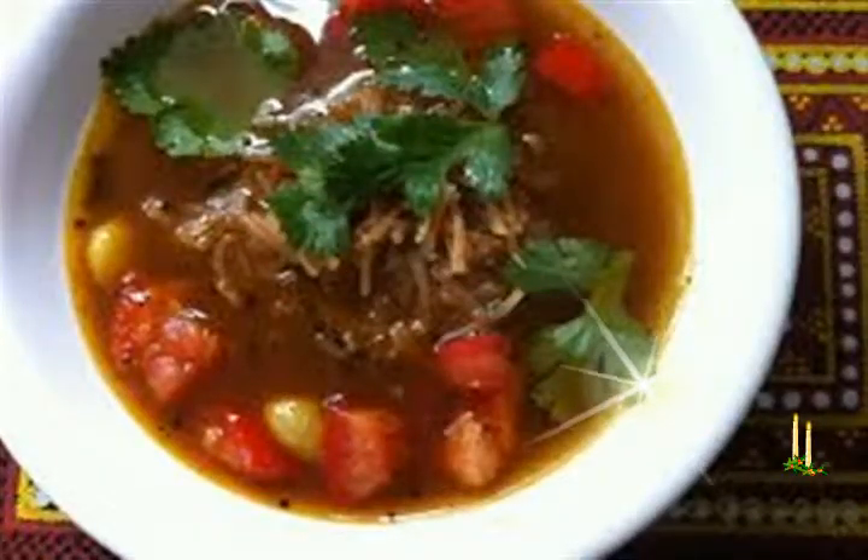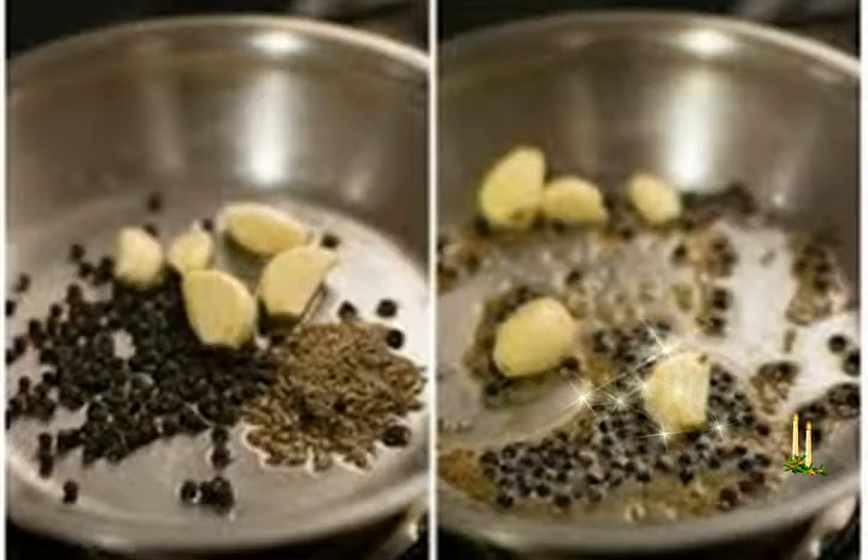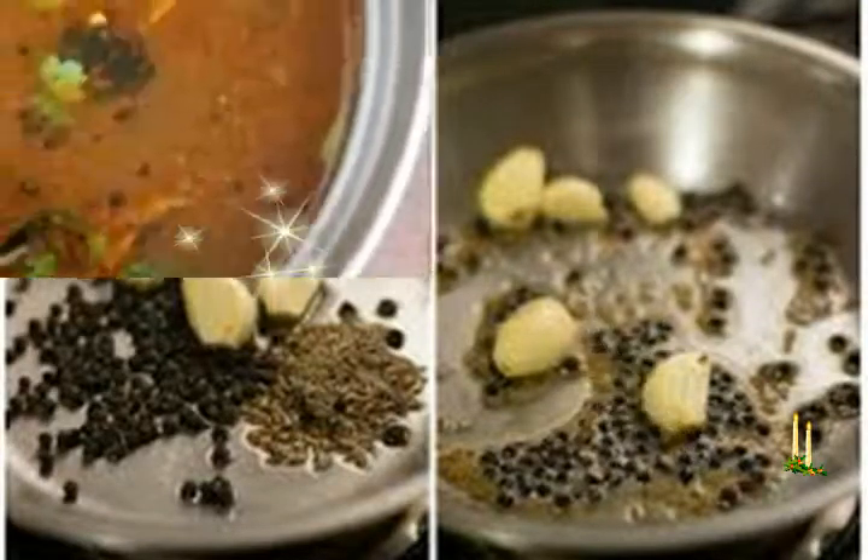Preparing the ground rasam spice mix: while the tamarind is soaking, add 1 teaspoon black pepper, 1 teaspoon cumin seeds, 2 to 3 garlic cloves, and 2 dry red chilies broken and deseeded into a small dry spice grinder. Grind to a coarse mixture and keep aside. Separately, crush lightly 8 to 10 garlic cloves with or without peels in a mortar and pestle. Chop or crush the tomato.